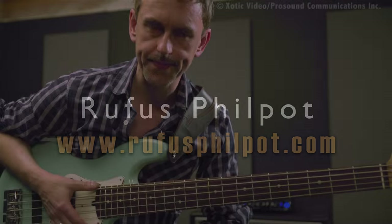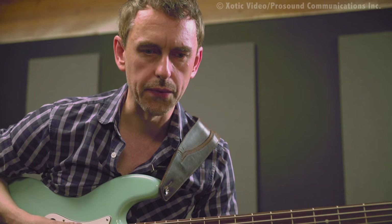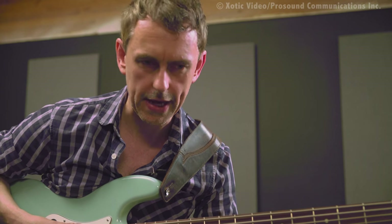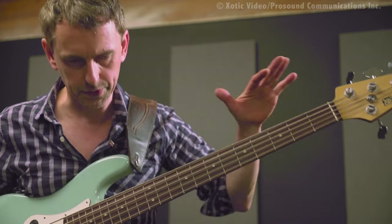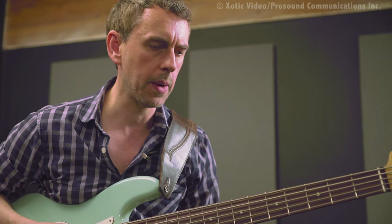A couple of things I often get asked from students is just different approaches to learning the fingerboard and to really familiarize yourself with the bass in terms of knowing the notes on the neck, learning arpeggios, learning scales, learning modes. There are a couple of sort of traditional concepts which I'm not so sure whether they offer that much value sometimes.